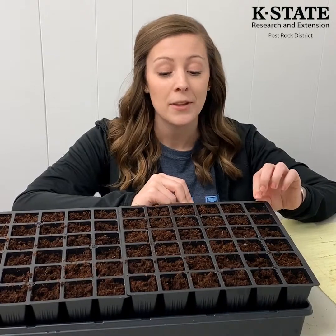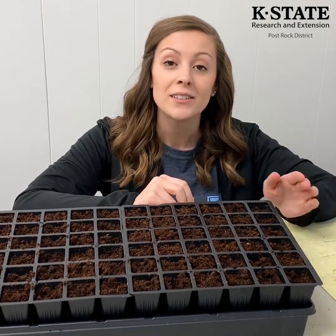Seeds are really fun to start before spring gets here. You can find a lot of variety in seeds — they're cheap and easy to grow. If you have any questions, contact your local extension office.